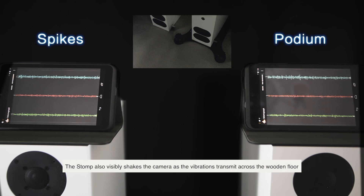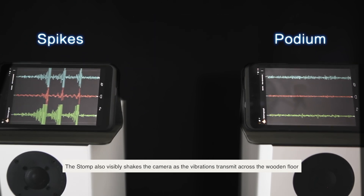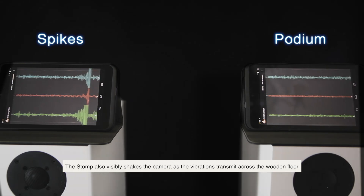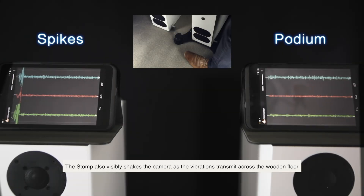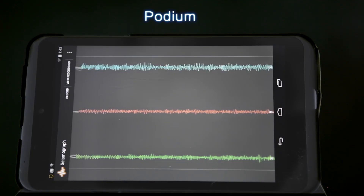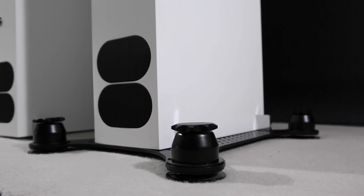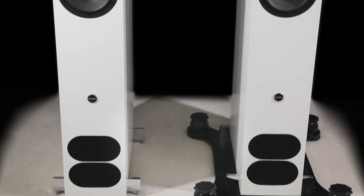If we now stamp our foot on the floor, you can see that on the speaker which is on the spikes there's a very strong transmission through, which shows on the graph. On the podium when we stamp on the floor there's no trace whatsoever. This shows quite clearly that the podium is truly isolating vibration going from the floor to the speaker.